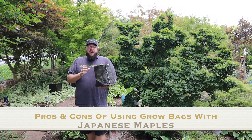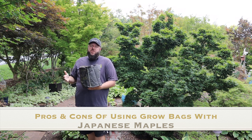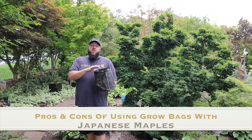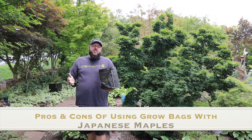Another advantage to grow bags is that they're very affordable. If you're moving and you want to take Japanese maples with you, it may be a much more affordable option than buying large containers for several of your mature Japanese maples. You may be able to find grow bags at a significantly discounted rate over nursery container pots.